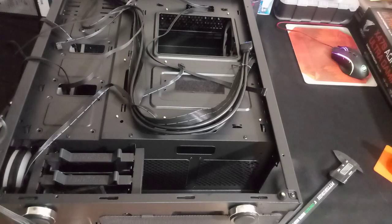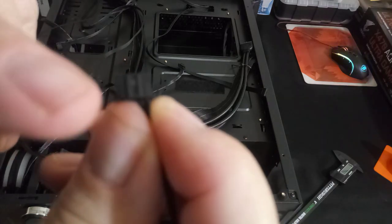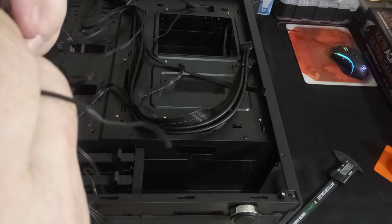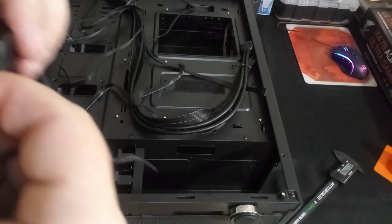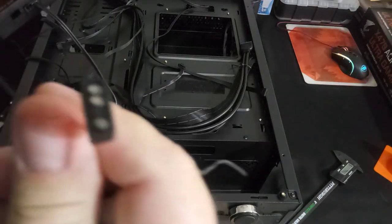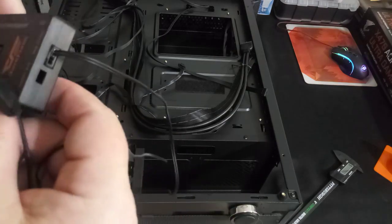The motherboard sync connector — you take the proprietary plug and there are two little notches that face up so it just plugs straight in. This is your addressable motherboard sync. Most motherboards — Gigabyte, ASUS Aura, and others — do have this three-pin addressable connector, so it's good to have.